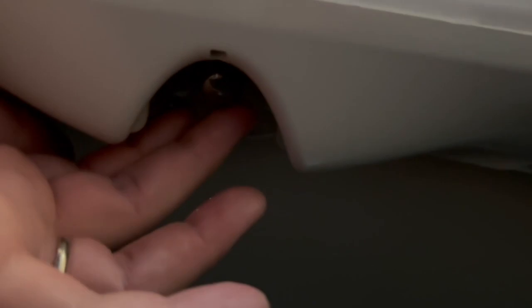The first thing you want to do is open up your dryer and locate your bulb. Your bulb is actually going to be up under here — if you can see that, the bulb is right here.